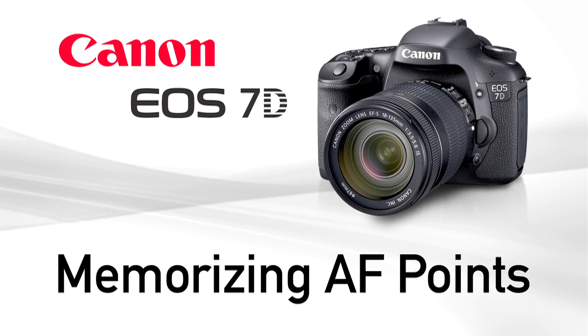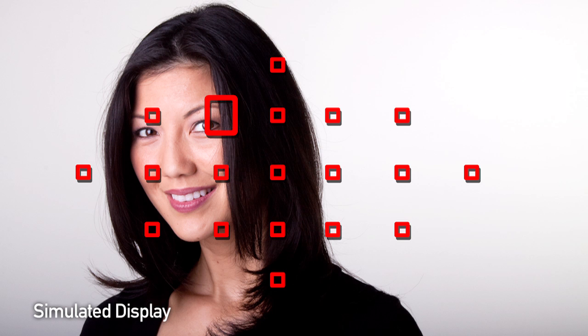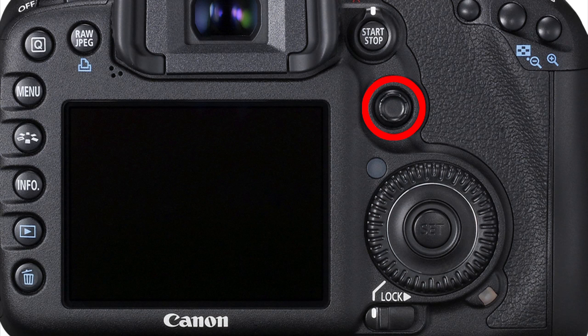Memorizing and returning to an AF point. The EOS 7D makes it easy to memorize an off-center point and return to it any time by just pressing a button. Manually select an AF point, memorize it, and then immediately return to it by pressing either the rear AF-on or AE lock button, or by pressing the multi-controller straight in.